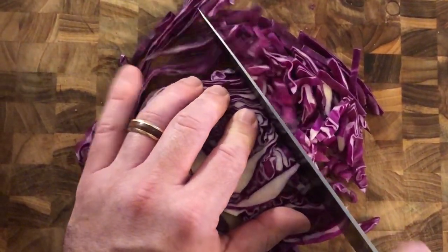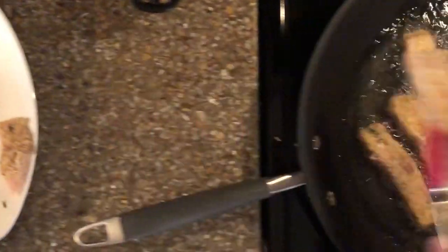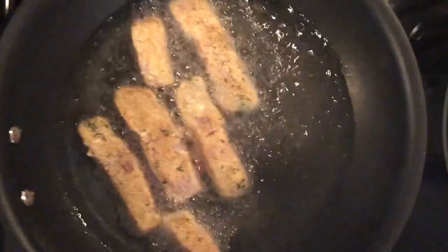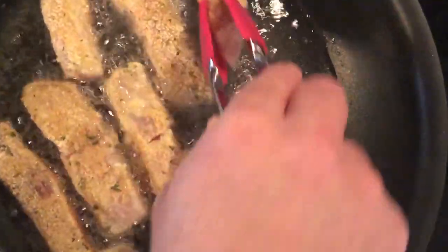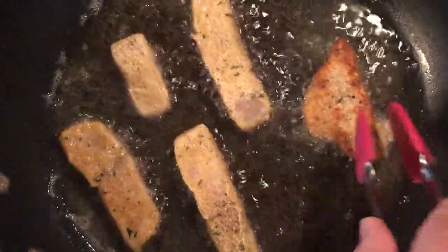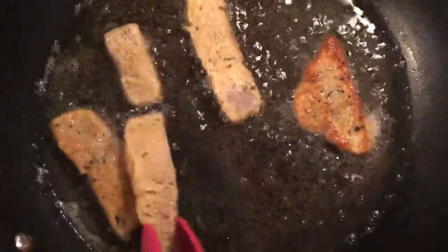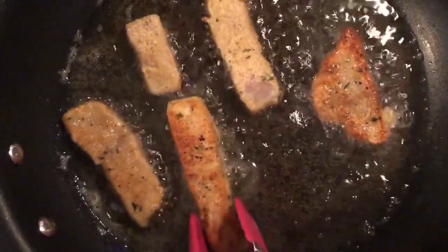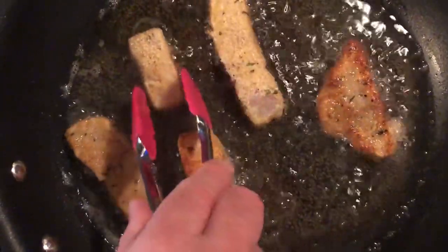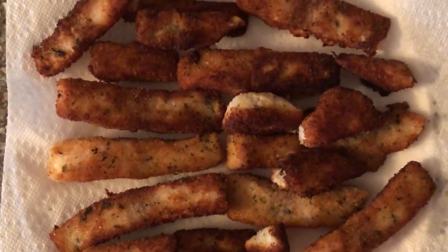Chop red cabbage and set aside. Once the oil is hot, fry breaded fish strips to a golden brown. Take care not to fry too many pieces at a time — overstocking the skillet can lower the temperature of the cooking oil, causing the fish to soak up too much oil. When the breaded strips of tilapia are golden brown, remove them carefully and place them on a paper towel-lined plate to absorb excess oil. Set aside.